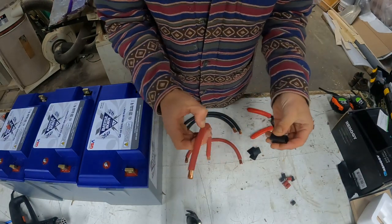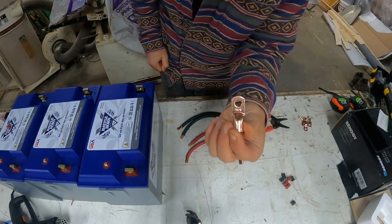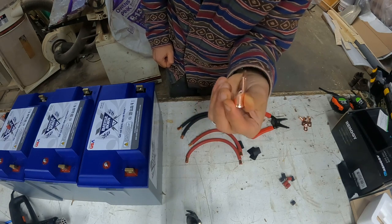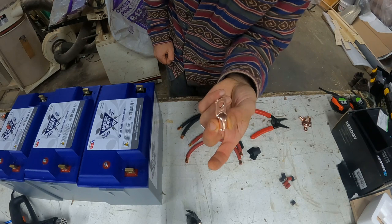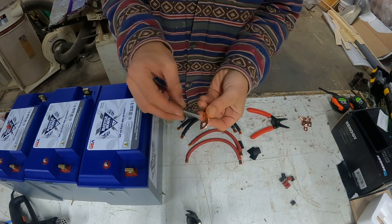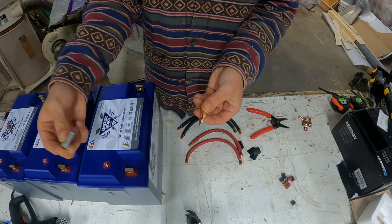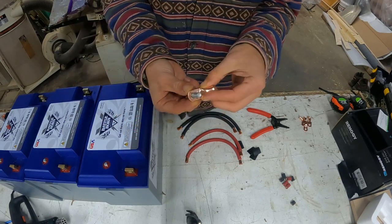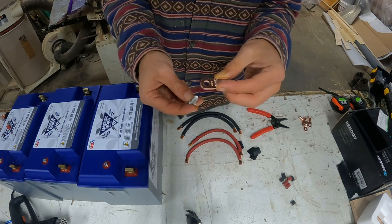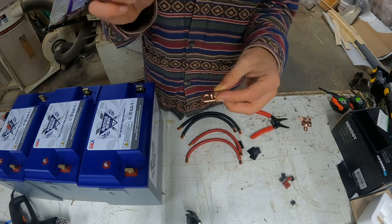Now we'll throw on our heat shrink and get our terminal rings. I have these copper terminal rings for two gauge wire — make sure you have the right size, otherwise it's going to be difficult to shove the wire in. Always make sure your terminal ring matches your bolt. This is the bolt for the Battleborn battery — just make sure it fits through the hole. If you have a thicker bolt you'll need a larger ring, so confirm they match before crimping to avoid creating another headache.